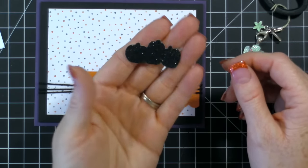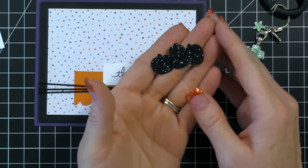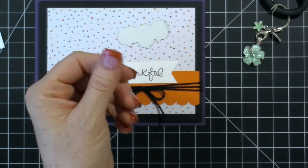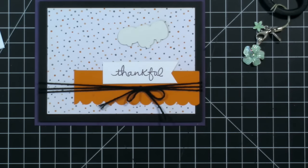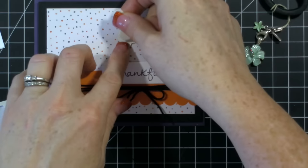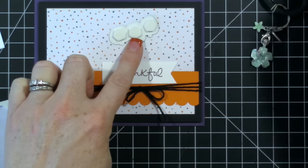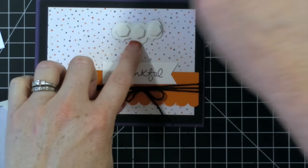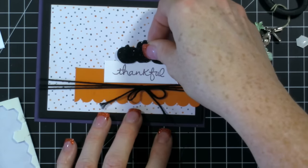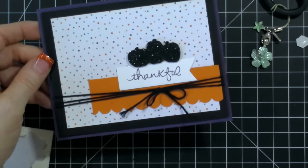Then I cut out the pumpkins in some black glimmer paper. Now in this year's catalog we have pumpkin pie glimmer paper which would work too, but I hoarded a bunch of this black glimmer paper from last year's catalog. I just love our glimmer paper — I love the way it cuts in my big shot and I love that glitter doesn't get everywhere. It's a great piece of paper to accent your cards. So I'm just going to stick this right on here like that, and that is our simple layered card.